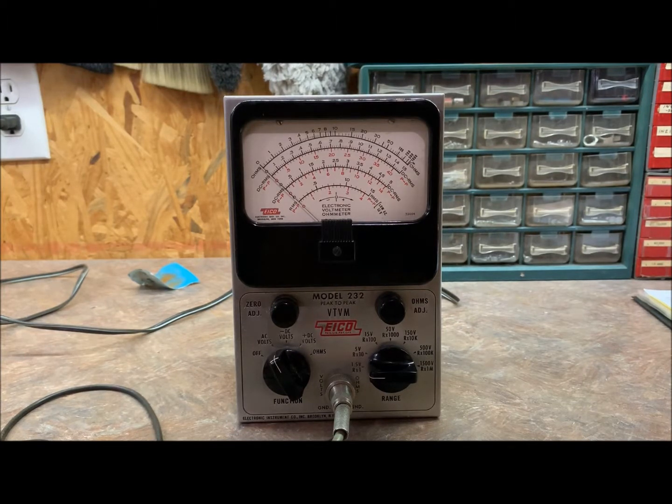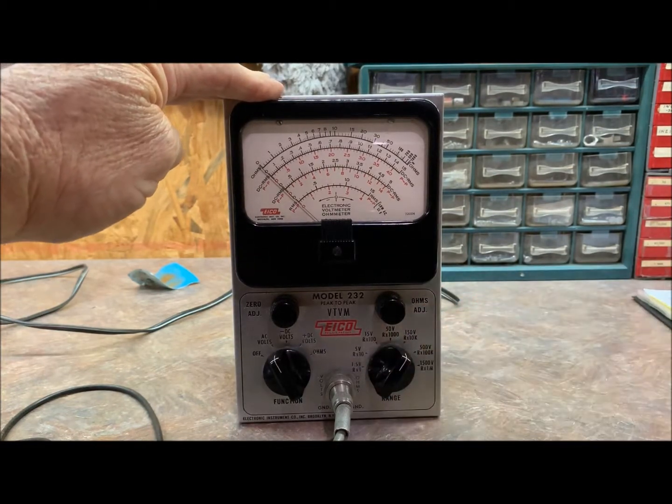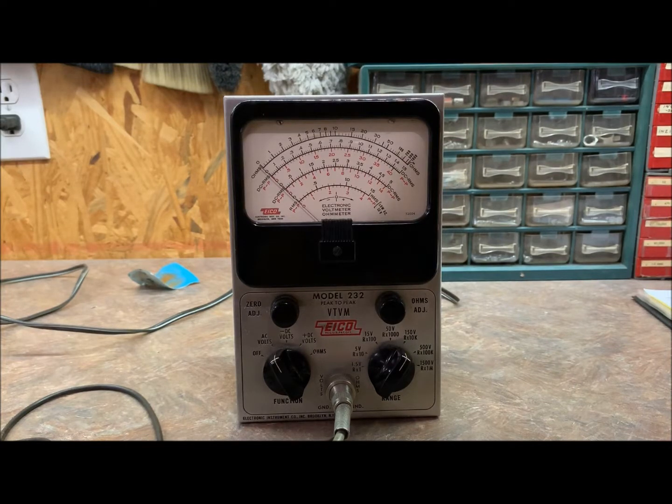Next, AC voltmeter calibration: set the function selector at AC volts — still there — the range selector at 150, the uniprobe to AC. Connect the uniprobe and ground cable across the 117V AC supply, but we're going to hook it to a variac with an isolation transformer and a fault limiter so we don't make any mistakes. I did change the cord so it is polarized now, but just to be safe this way we can adjust it. I've got another meter hooked up — we're running right now at 121.4 volts. With the variac I can adjust this to whatever we want — 120, 115.